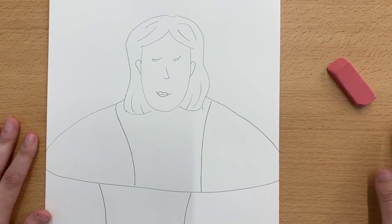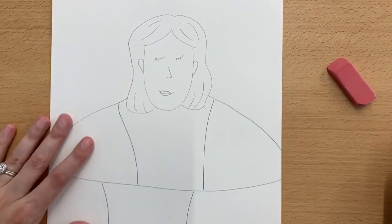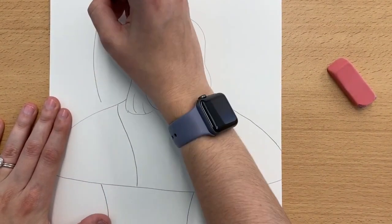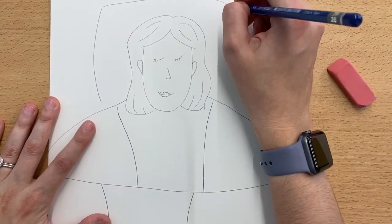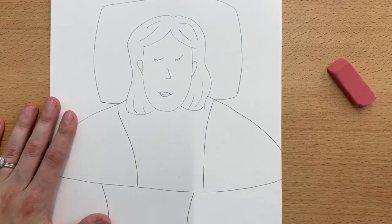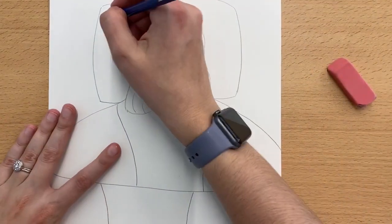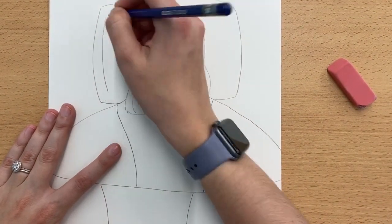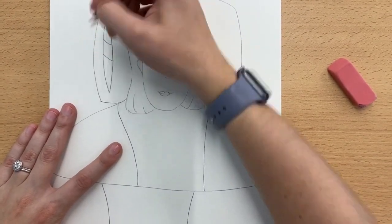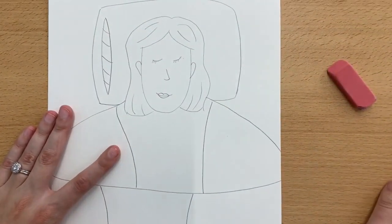The last thing that we can do if you want to is add in a pillow behind the person's head. So I'm going to draw a big, kind of puffy-looking rectangle — not perfectly straight on the sides. Then to show the pillow that's inside of the pillowcase, I'm going to draw a really long oval and maybe just put a pattern on it to show that it's different.